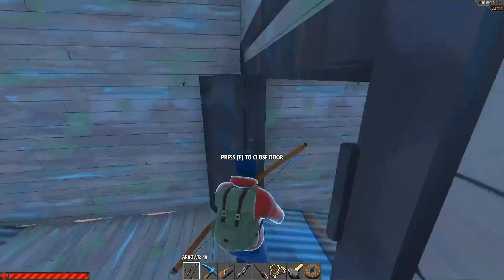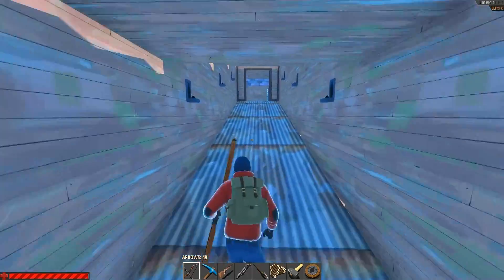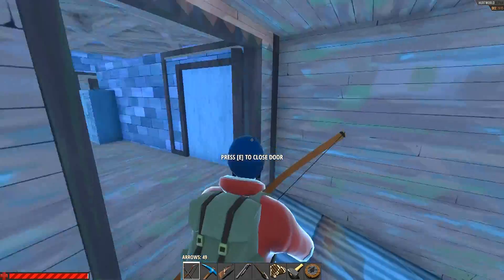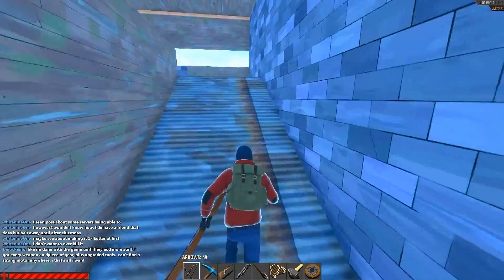Hey guys, Light9in1 here. I'm showing you a video of how you can freeze food without having a refrigerator and without having to use coolants. Very simple and uses very little resources.